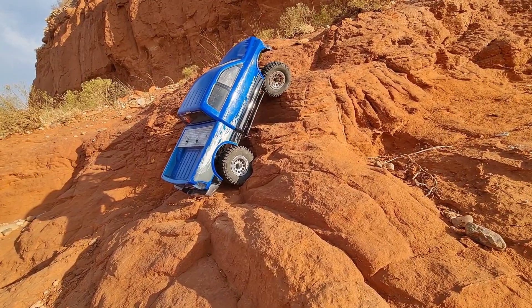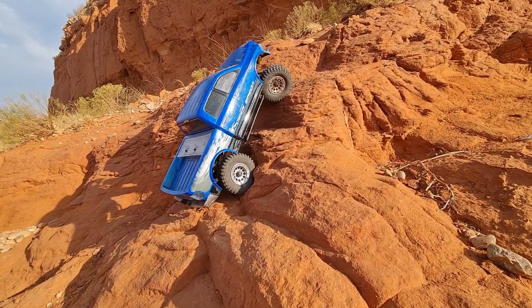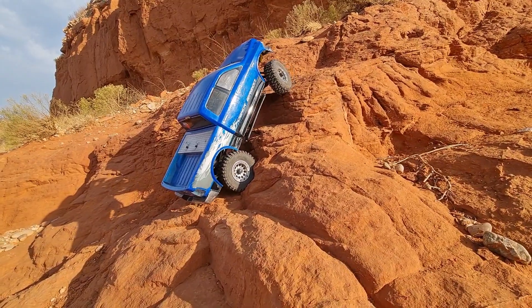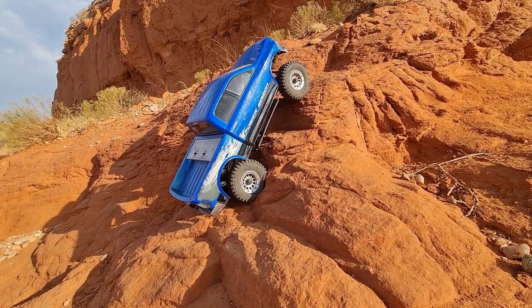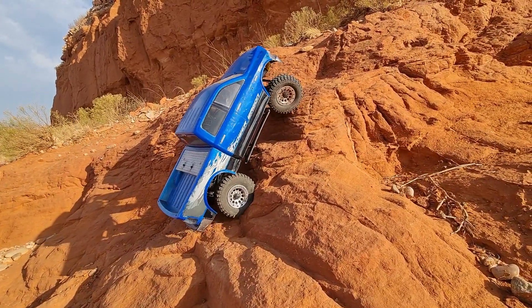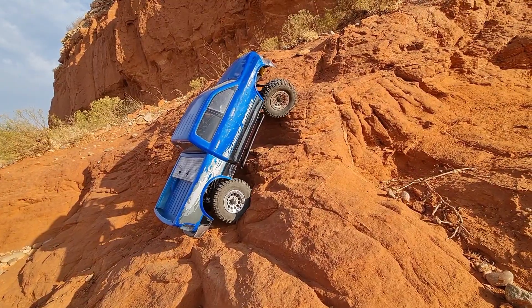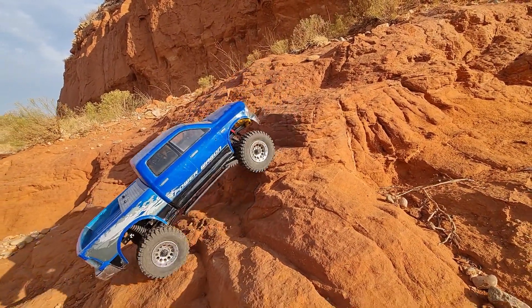We're finding out that time has made it a little bit harder to make it up this stuff. So this is my good old Class 1 slash 3 rig — Class 1 size tires and everything, but I've got dig on it. I know, I'm a horrible person. But you know what? I like it.